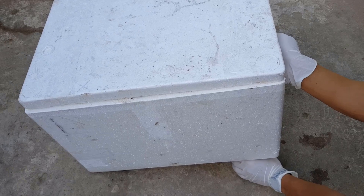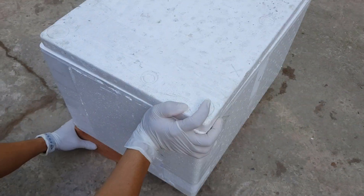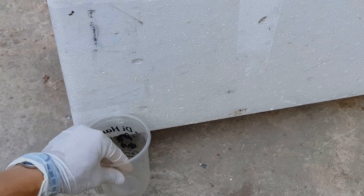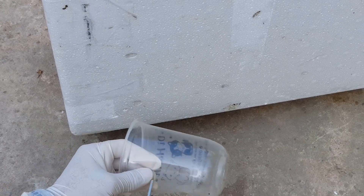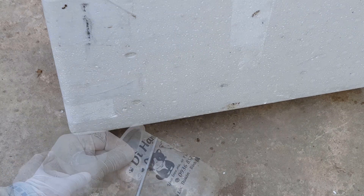Tiếp theo mình dùng gạch để kê thùng xốp lên cao, kê cả 2 bên. Mình cắt ra 1 cái ly để hứng nước rỉ ra. Nước rỉ ra nhiều hay ít thì tùy thuộc vào loại đất mà các bạn cho vào. Mình đặt thùng xốp ủ phân ở nơi mát, không có nắng mặt trời chiếu trực tiếp vào. Các bạn cũng có thể lấy bao hoặc bạt che lên trên. Thời gian ủ là 3 tuần.